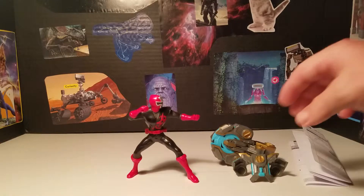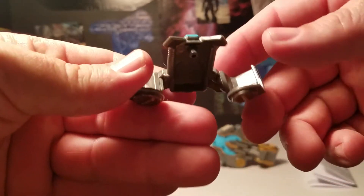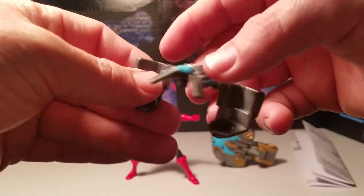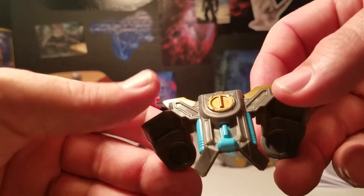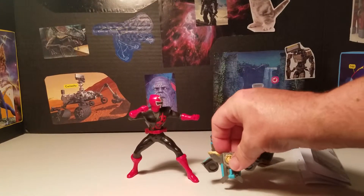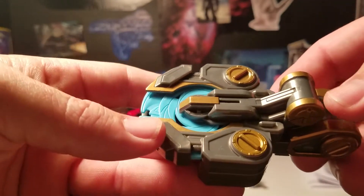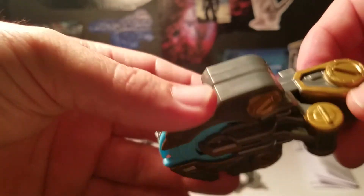This is the little backpack that comes with it — it's basically shoulder armor with a little peg on the back that pegs into the back of the figure. You have some nice gold paint over gray plastic and some little accents of light blue, so it's pretty nice looking.